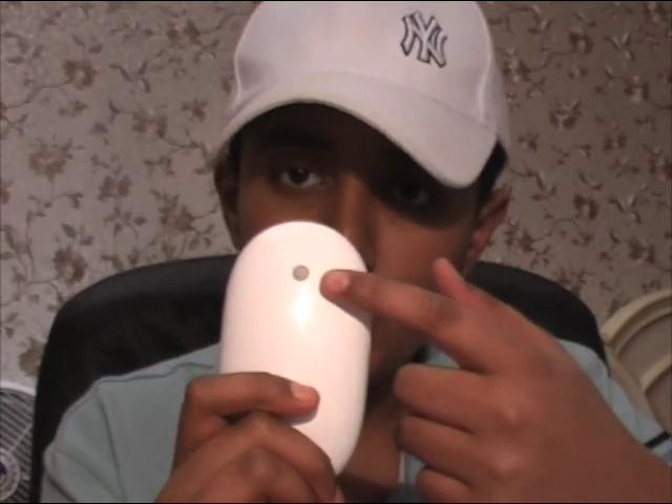Welcome back, it's me Zen here. I'm sure you guys know what this is — it's a Mighty Mouse, and I'm sure you know what the problem with these is: the scroll wheel.